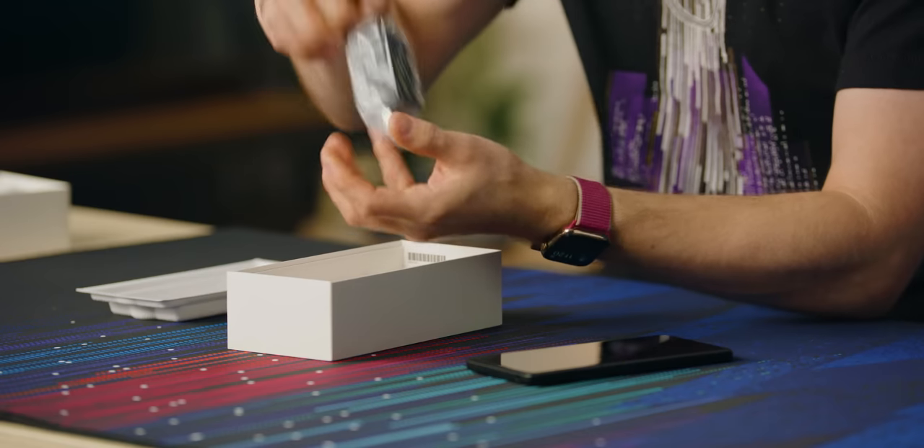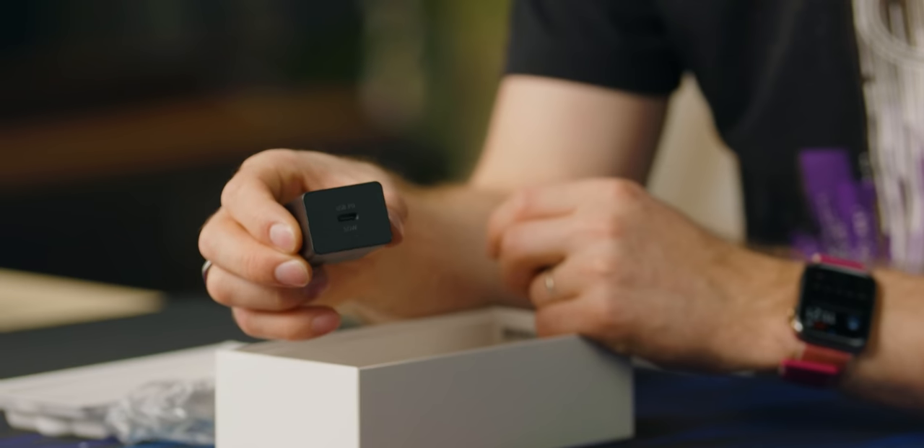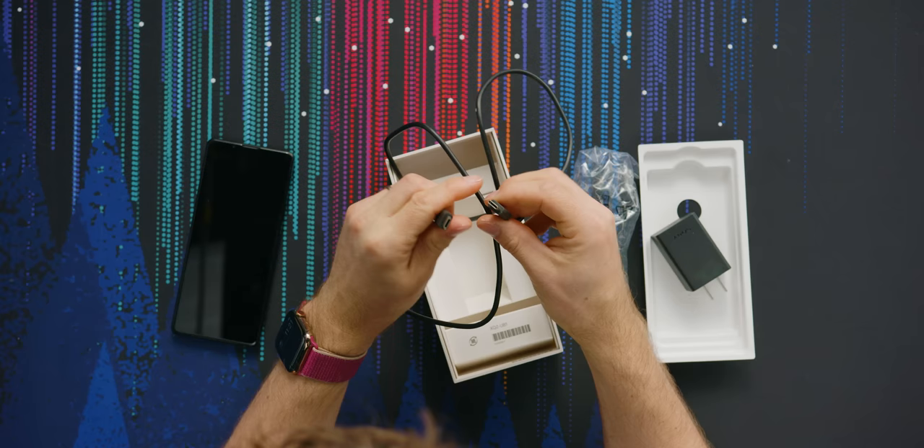Hopefully it's a 30-watt adapter because it does support 30-watt charging — and it is a 30-watt fast charging adapter. Very nice. It also includes a USB-C cable.